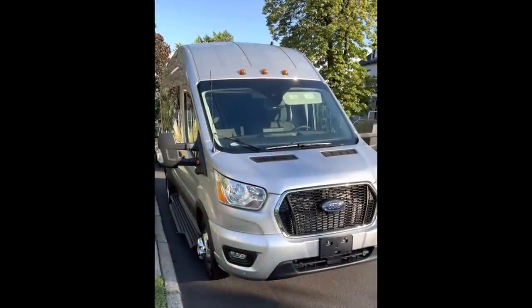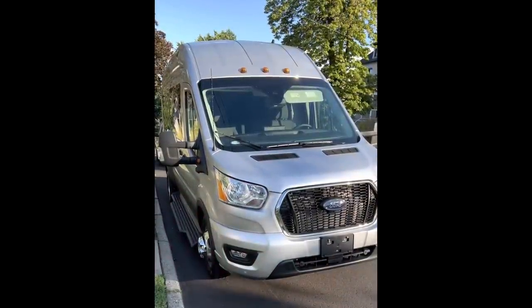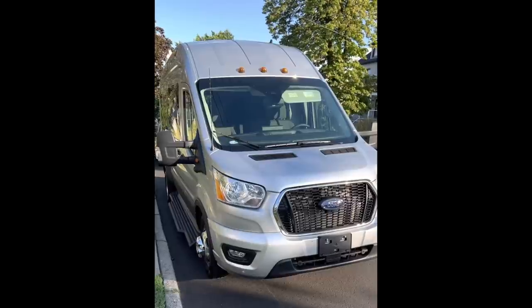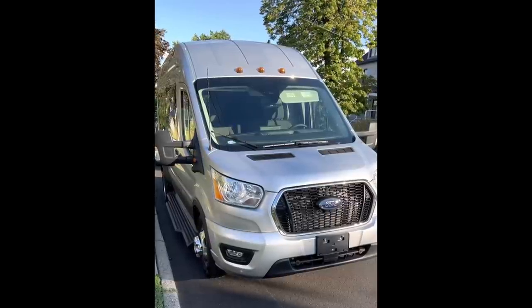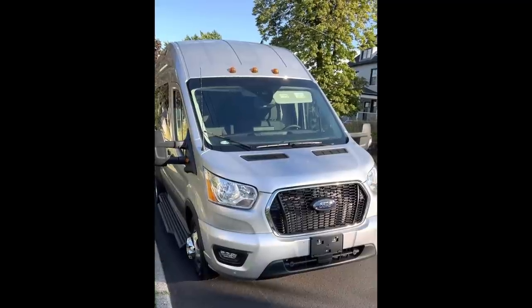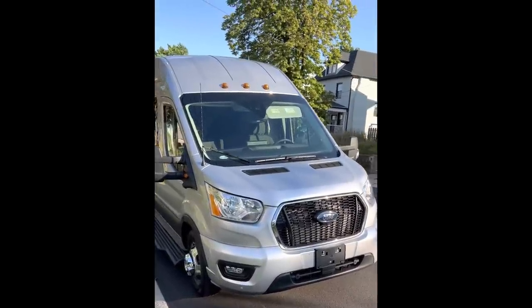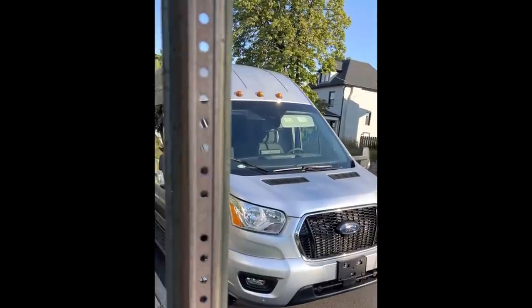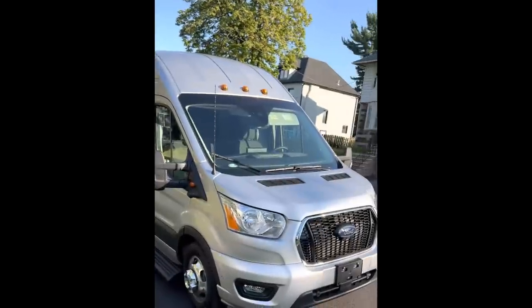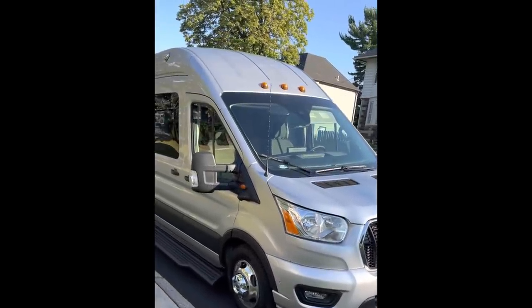Before we take you inside, let's take a quick look around the outside. The first thing that you notice about the outside of the Embassy is what you don't see. There's no air conditioner or anything else on the roof of this vehicle to tell you that it's an RV. In fact, there's almost nothing on the outside of this van that tells you it's an RV rather than simply a passenger van. It's a very stealth design.